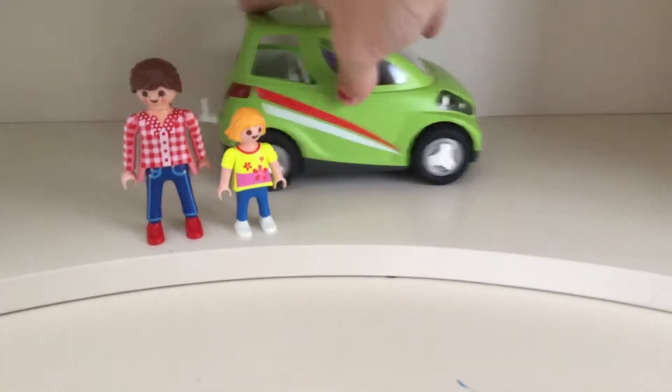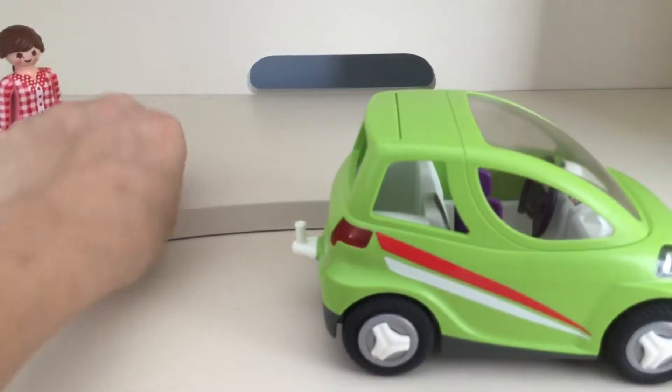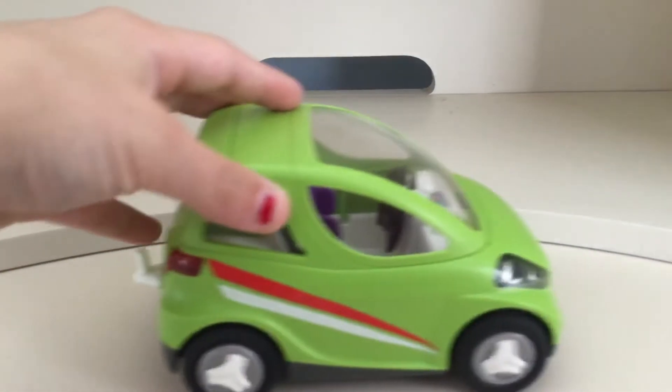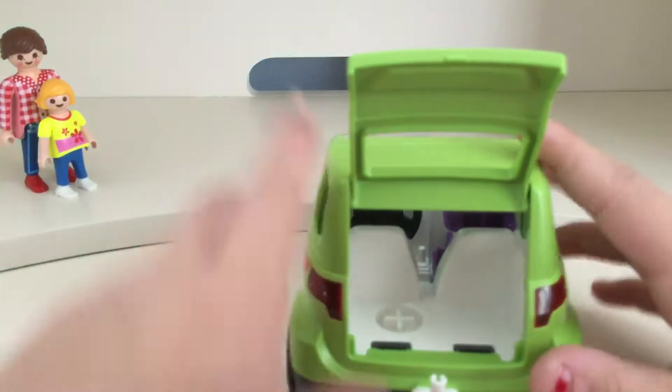Next we're going to be looking at the car. So as you can see, it rolls very smoothly and nicely, and no sound really. And up the back here — except on this table you could hear sound.